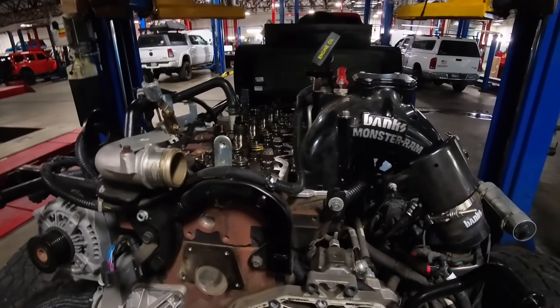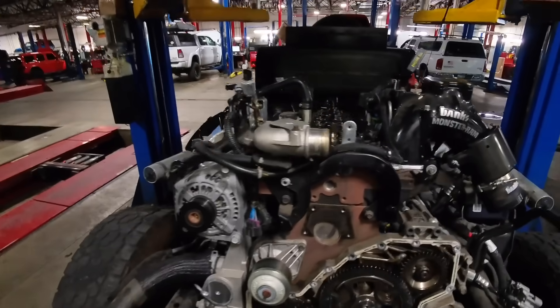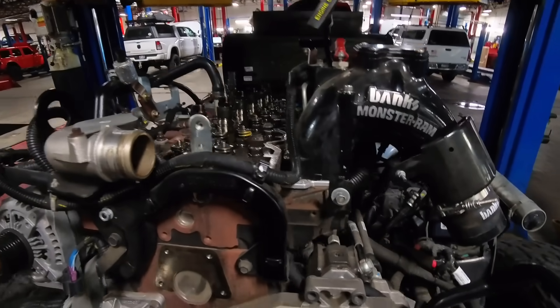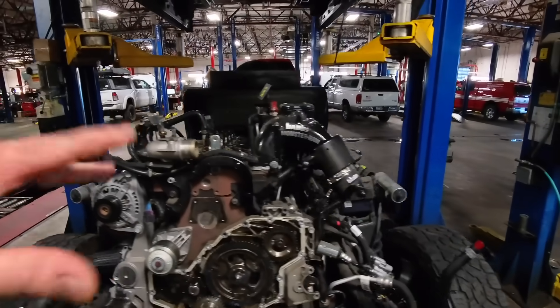Now I can start doing some other stuff. We're going to do the ARP head studs, we're going to do the Fleece coolant bypass, and start putting this thing back together. I'll show you some little videos in between here and there.